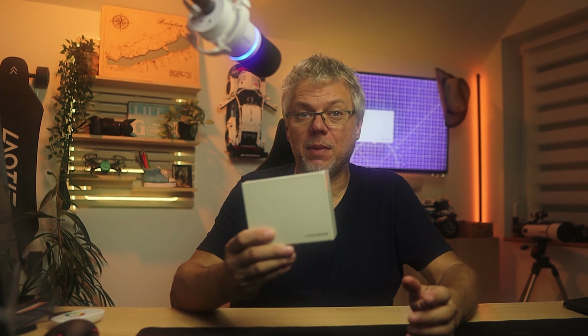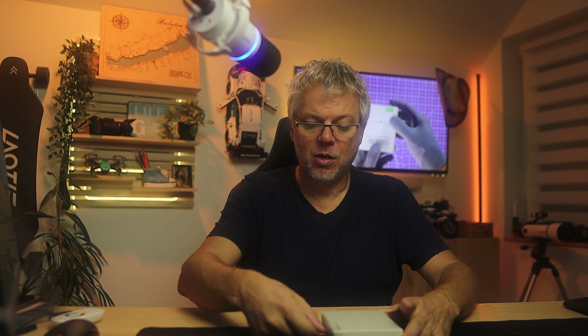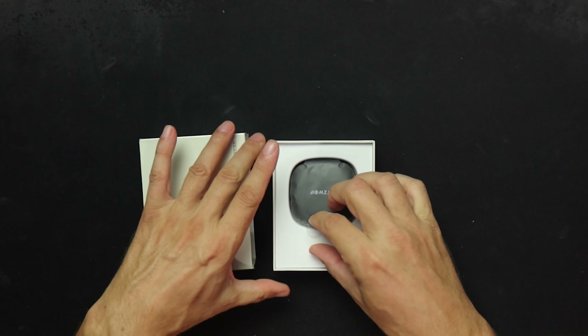But before I get into that, we'll unbox it, check out how it looks from the outside, and roughly go over the specifications. Then at the end I'll share my experiences. So let's unbox it. I really like the box — it has a drawer-like solution which looks really nice.